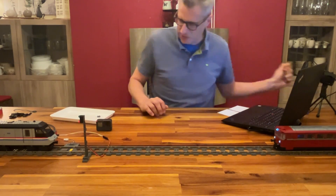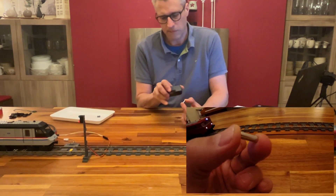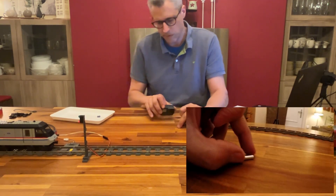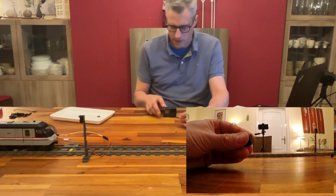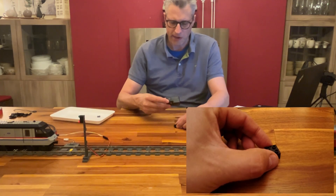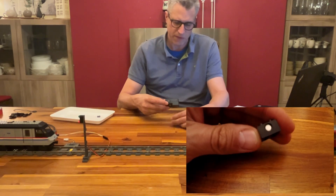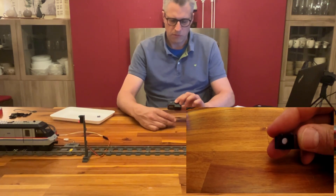Now, we also have the magnets. The magnet is important to trigger the sensor and is attached to our vehicles. To integrate it into the LEGO system, we use part 3700, a Technic brick one-by-two. With a little force you can put the magnet inside the brick. If that doesn't work, just drill it out slightly — up to five millimeters — and the magnet will fit in easily.